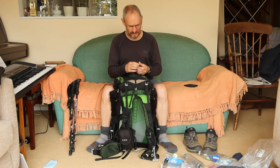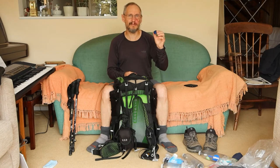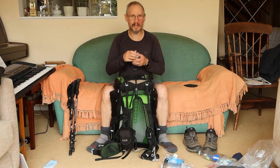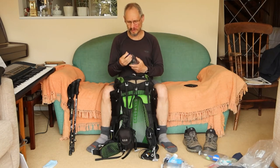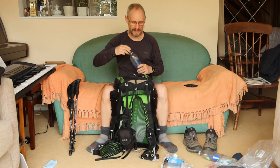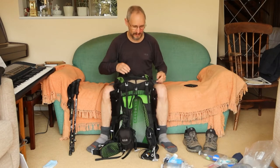Something I picked up on YouTube was to get one of these bottle caps — a conventional one with holes put in it — so you fill your water bottle, put this on, and you can use it sort of like a sprinkler. I didn't actually use it but I thought it was a good idea.